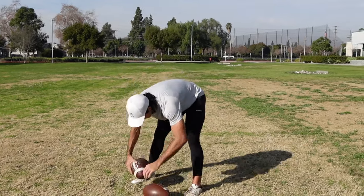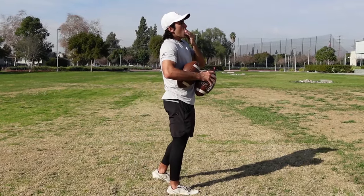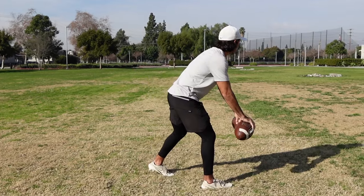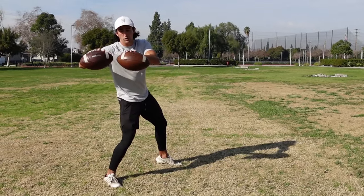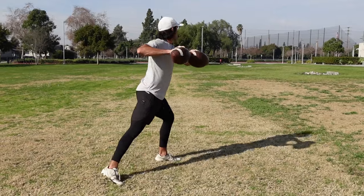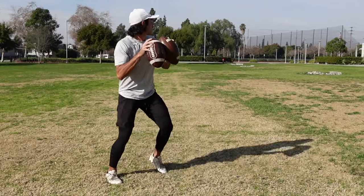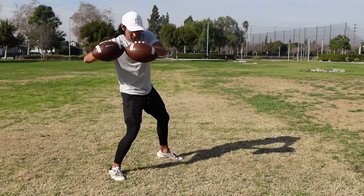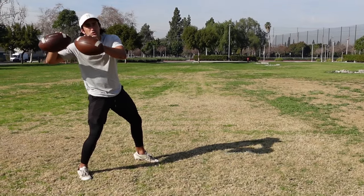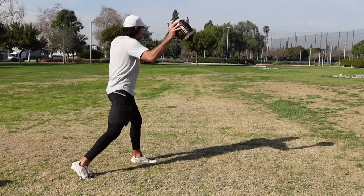This is a very easy drill you can do to work on generating that torque and getting to that separation spot. You need two footballs for this. I call this the nose-to-nose drill, and you're doing it off of a drop. Let's say I'm throwing a slant to the left — there are two variations: off a one-step drop and a three-step drop. You're here, set, go — one step. You've got to go nose to nose with the two footballs as the front foot gets down. It's impossible to go nose to nose if your weight shifts forward — it forces you to keep your weight back. You do it off a one-step drop, and then off a three-step drop, which helps you stay back and separate the upper body from the lower body on the foot strike, putting you in a position to have torque and shoot through.